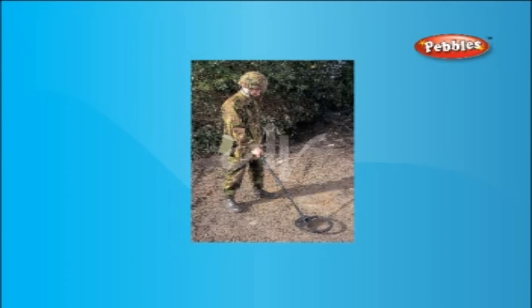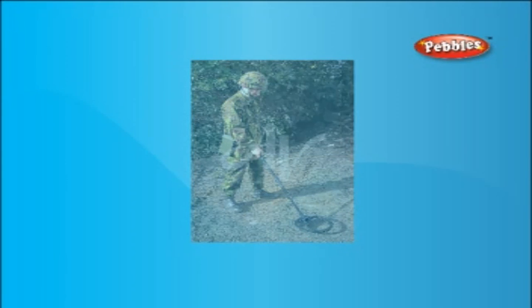These devices can usually penetrate sand, soil, wood and other non-metallic substances, making most areas fair game for treasure hunters.